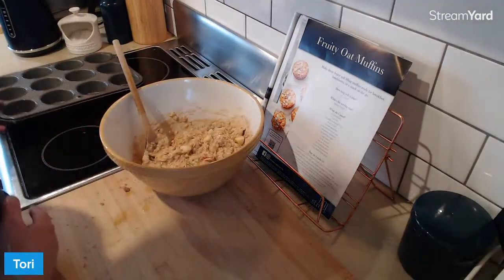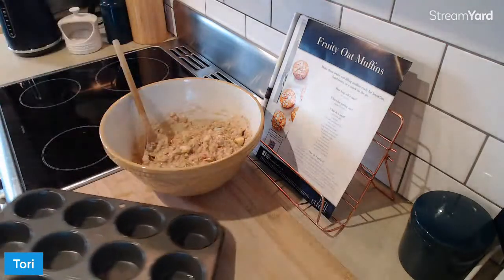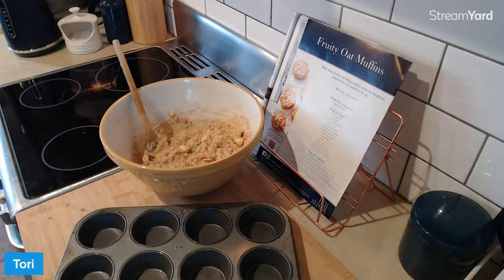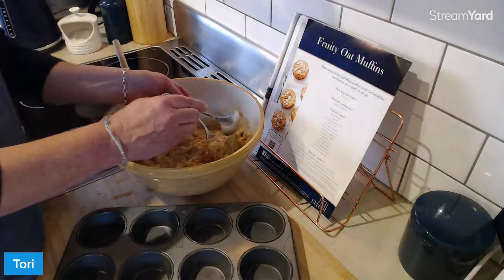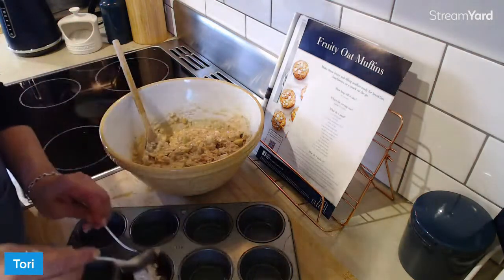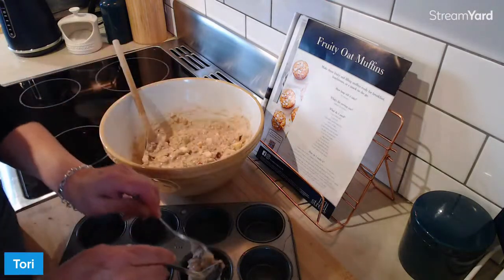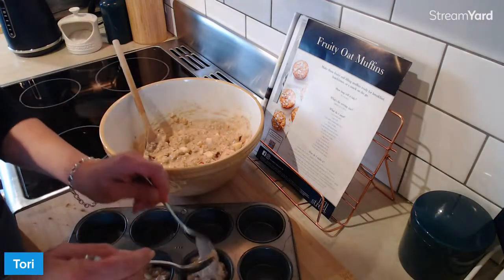Now we're going to spoon this into the muffin tin. Do you know the muffin tin? The muffin tin, the muffin tin. It's right here. You just start out just dumping blobs in each cup holder thing.